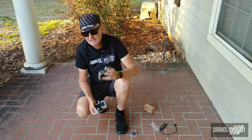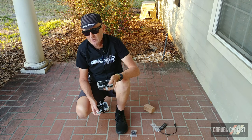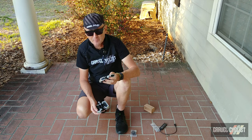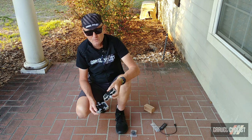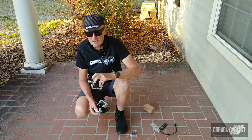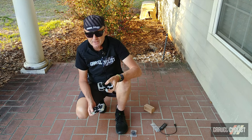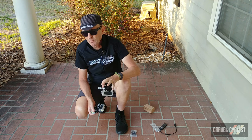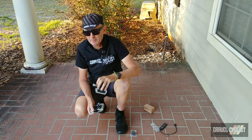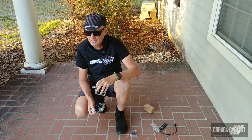As always, thank you for watching. If you haven't already, please consider subscribing to the Gravel Cyclist YouTube channel for product features videos such as this, no-nonsense gravel bike reviews, other product reviews, ride experience videos, and my personal favourite, General Madness.